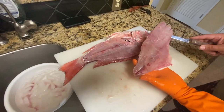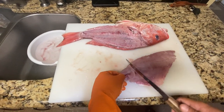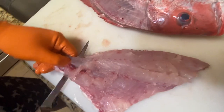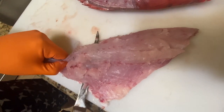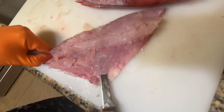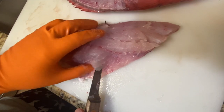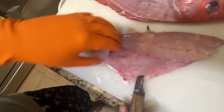Here is your snapper fillet — the American red snapper. It's hard to beat this fish. Now all I'm going to do is grab a hold of the skin and work my way down. This is a great knife — look at that, super awesome.